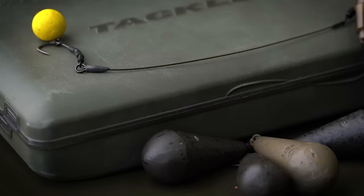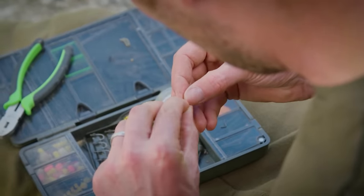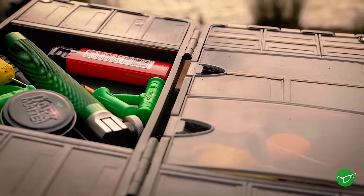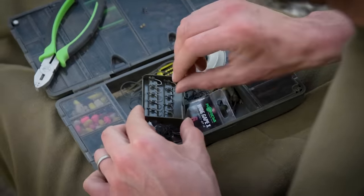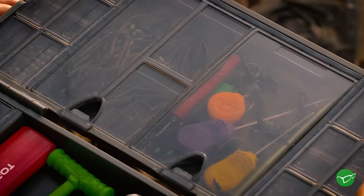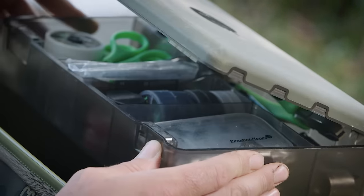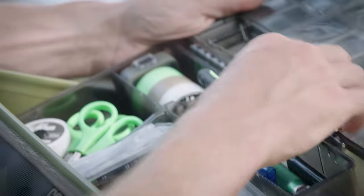I used to have a tackle safe, and that is good if you're only targeting one water. If you've got it absolutely refined down to carrying exactly what you need, that's perfect - you can be ultra minimal. A lot of the time I'm targeting lakes or venues I've never been to, so I'm packing for a few eventualities. I've got a few things that probably never see the light of day, but I might need them, so that's why I've got that extra space in the tackle box.